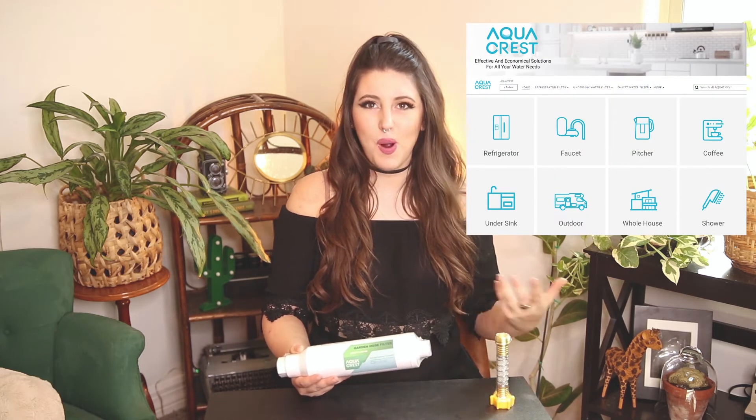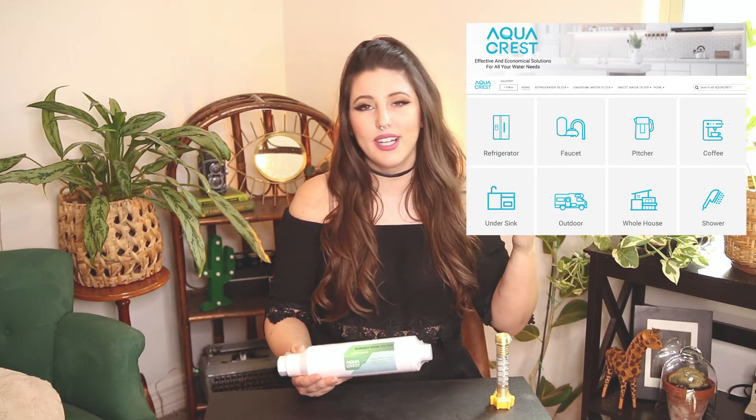Two last important things: first, this video is absolutely not sponsored by Aquacrest — I just stumbled upon them and was interested in trying the product. Additionally, if you're somebody who doesn't have a garden hose and lives in an apartment, don't fear — they sell a variety of different water filters for under the sink and for your refrigerator. From here, let's take a quick trip to my garden and see how difficult or easy this thing is to screw on.